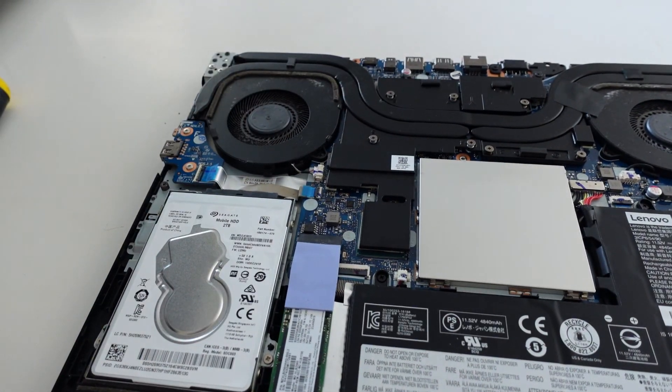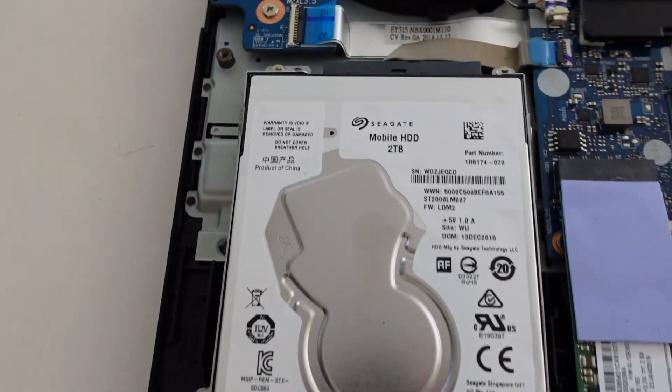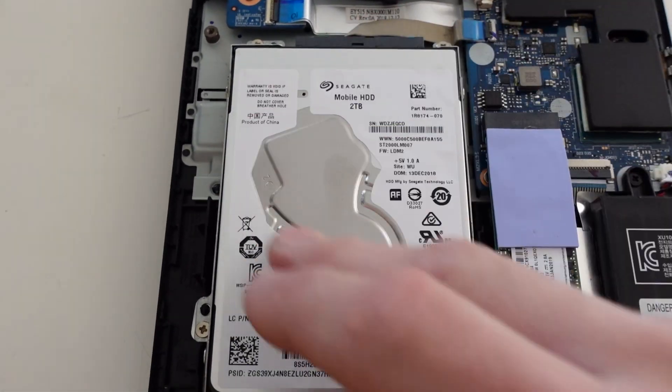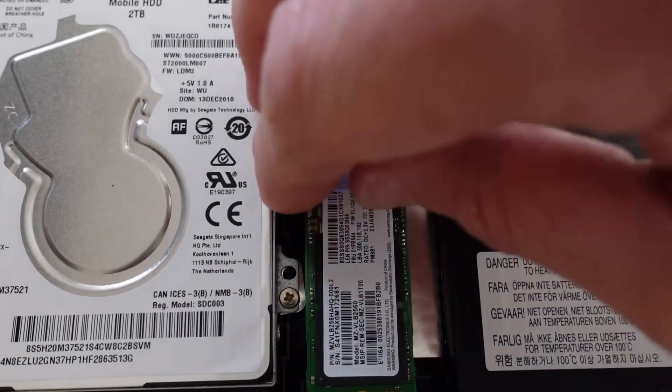Let's check this out. Looking in there from the factory, we've also got a two terabyte Seagate drive, which I actually was not expecting — I was expecting this to be faker. Over here we have an NVMe drive.